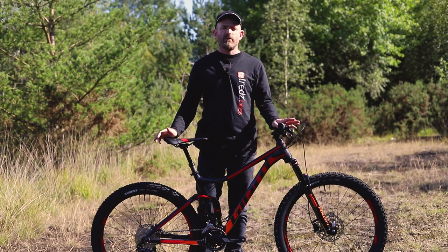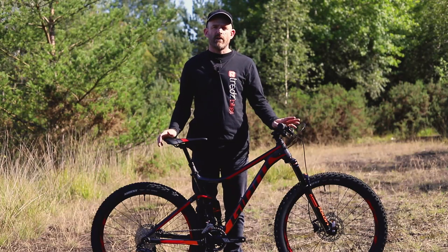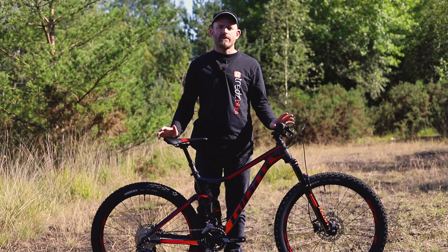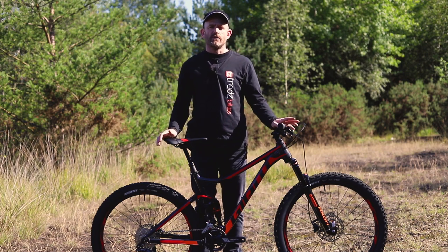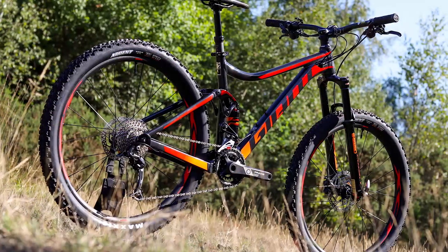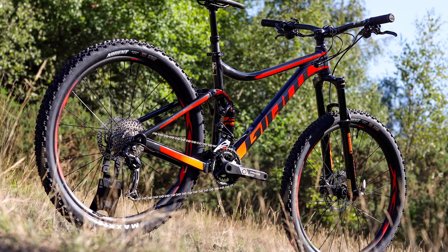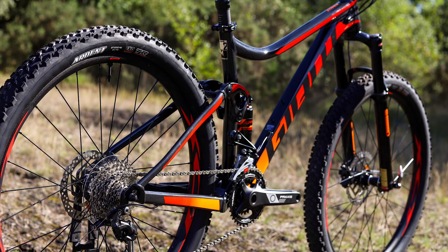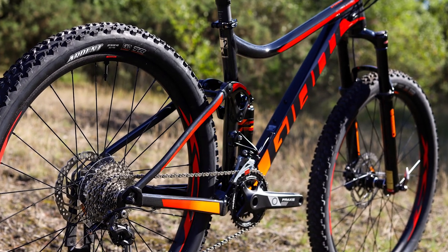Offering proper full-suspension performance at an affordable price point, the Giant Stance is a great way to get more out of your technical trail centre loops. With 120mm of suspension travel front and rear, the Stance will give you a more confident ride on rough terrain.